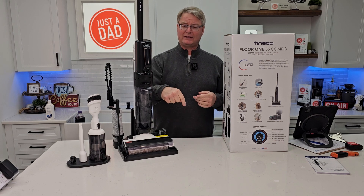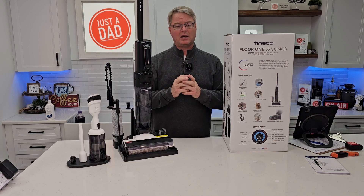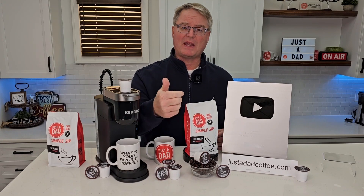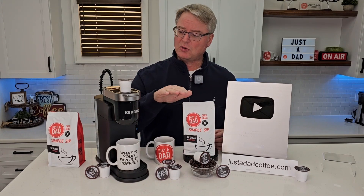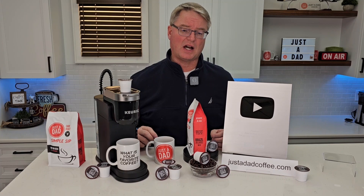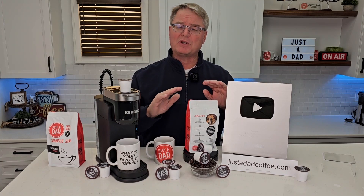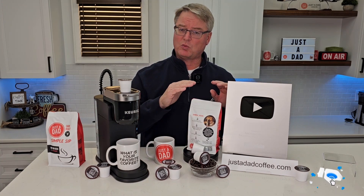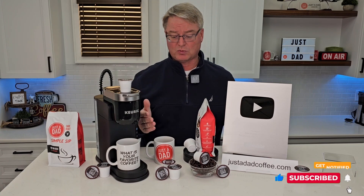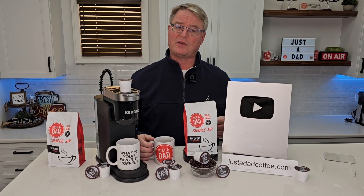I will put a link to this underneath the show description notes. If you could, please hit the thumbs up button — that really helps out my YouTube channel. I really appreciate everybody's support. YouTube just sent me my 100,000 subscriber plaque, which would not be possible without everybody's support. I'm excited for this new adventure branding my own coffee — it tastes really good and I hope you're going to like it. Hoping somebody asks you what your favorite cup of coffee is and you say Just A Dad Simple Sip Coffee.